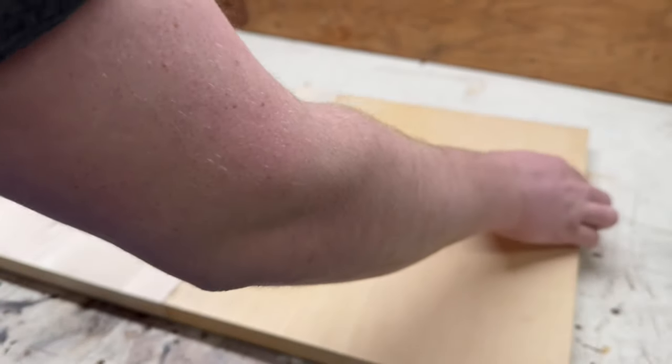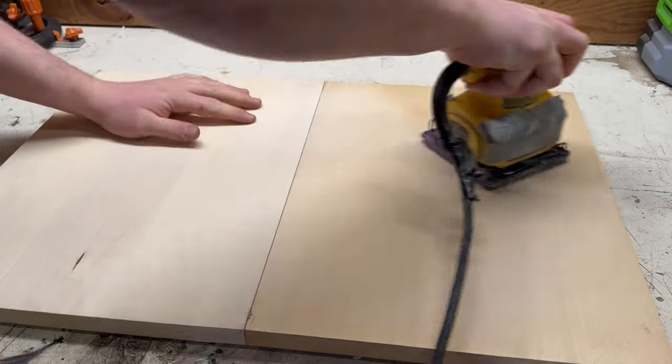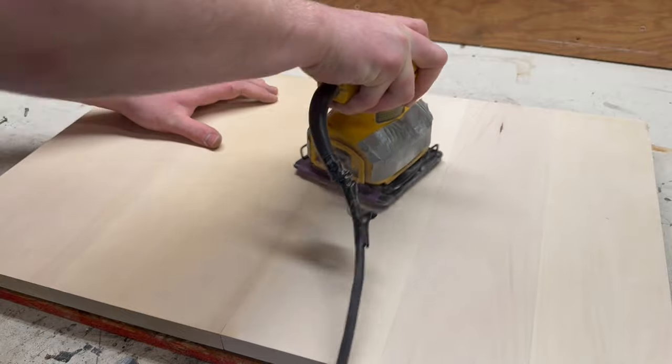I flipped the piece over. The wood comes pretty smooth as is, but a little sanding won't hurt. I probably should have done this prior to the sanding, but I decided to cover up the metal line with a little bit of wood putty. I then went over it again with the sander.